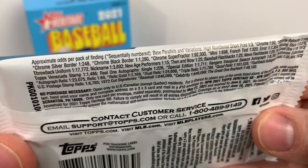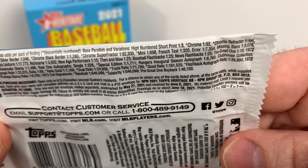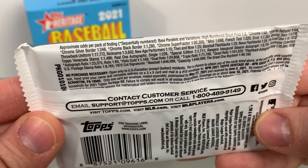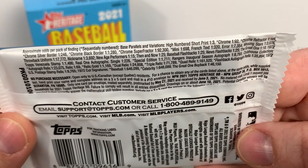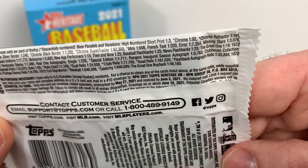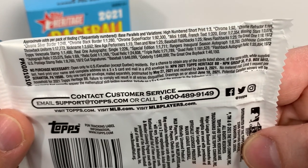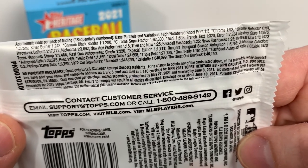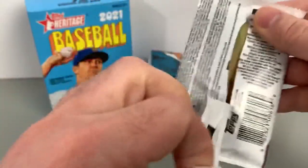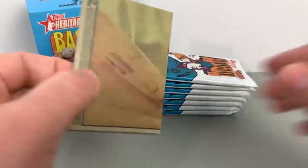All the different odds: you got high numbered variations or short prints, chrome, chrome refractors, chrome silver border, chrome black border — all the different parallels. French text errors, missing stars — so that stuff is tough. Autographs are 1 in 226, which is not as bad as I thought. Still obviously tough, but not terrible.